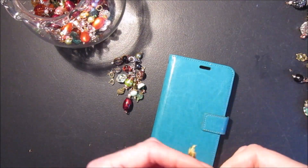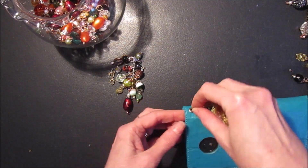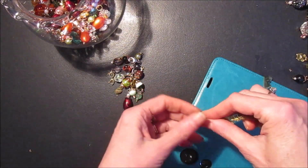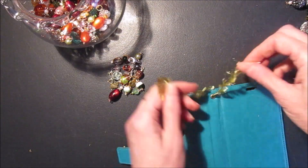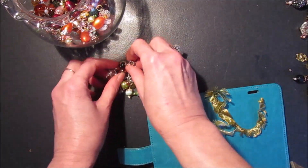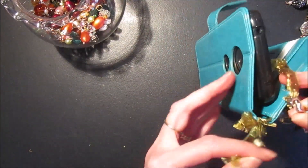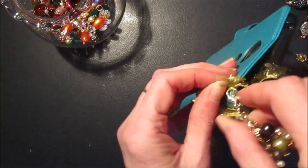I just take a piece of yarn — I like this eyelash yarn — and I just attach a knot like that. I like using this pretty yarn because it goes well with the charms too. And then I just attach my chunky charms to the yarn at the top and just let it dangle down.